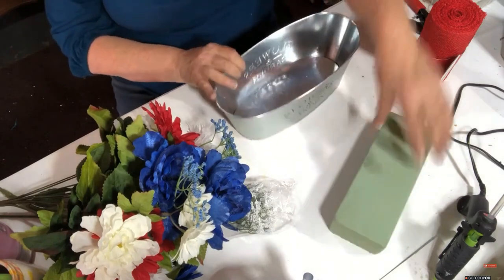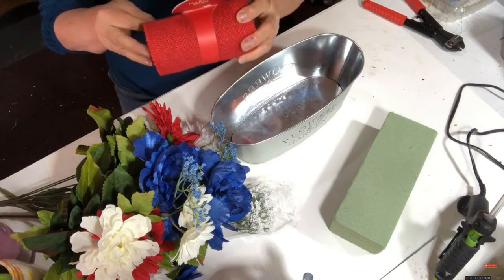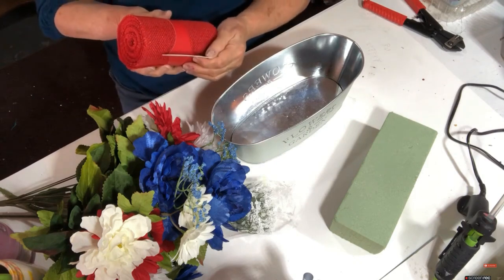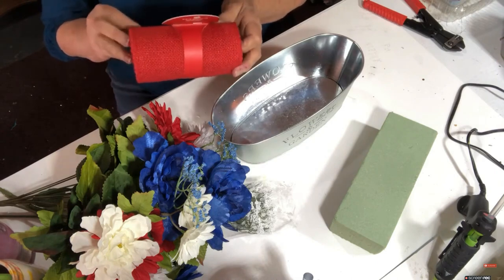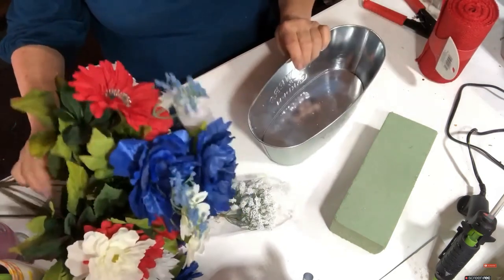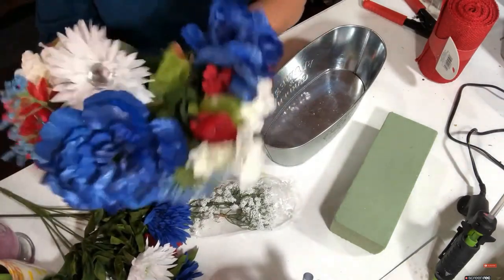I have this red ribbon that I bought at Joann's over Christmas. It is burlap for sure - it ought to make a nice pretty bow and it's got some sparkles in it, which is appropriate for the Fourth. Then I got some flowers - not from Dollar Tree, from Walmart.